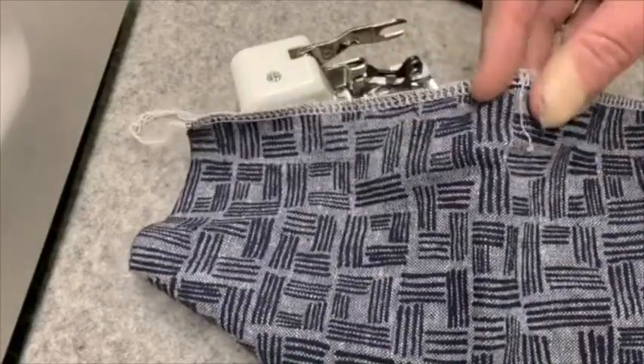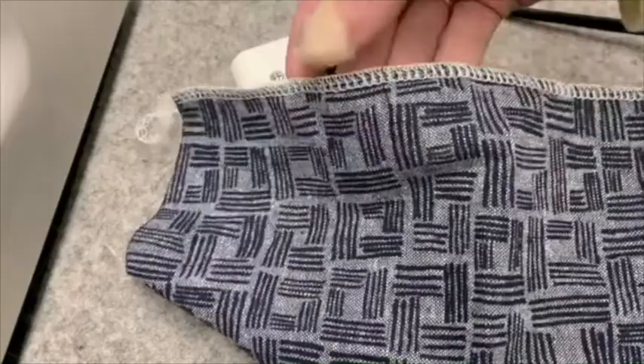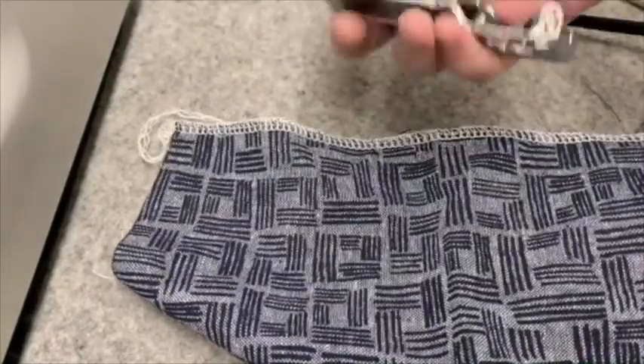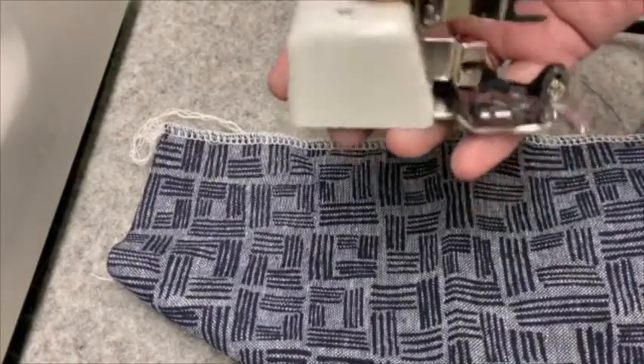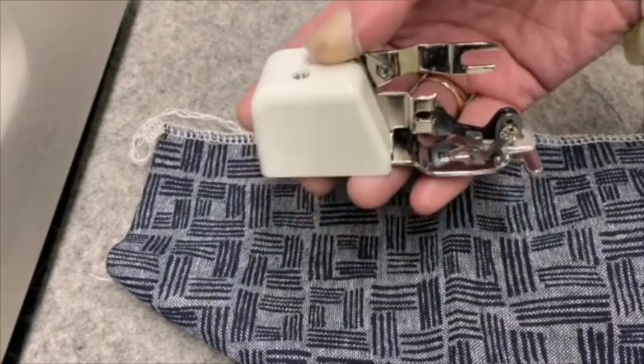There is the option of actually purchasing an overlocker or a serger, which creates this finished seam like this, or we have this foot. I'm going to demonstrate our overlocker foot today — I'm going to be putting it on my machine and showing you what it can do.